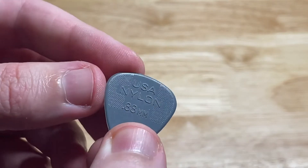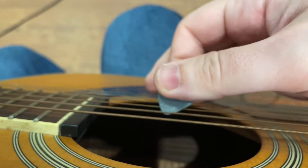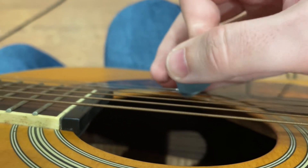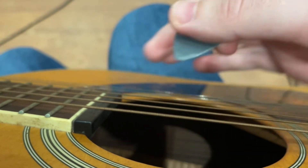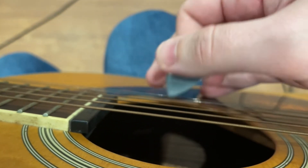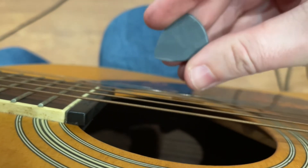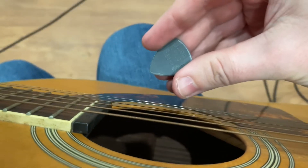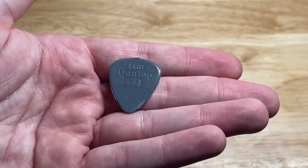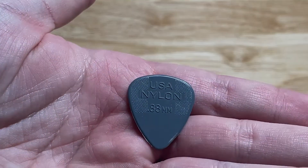I mainly play the acoustic guitar with this. I'll give you an example of me using this pick. But anyways, this is a look at the Jim Dunlop .88 U.S. Nylon pick.